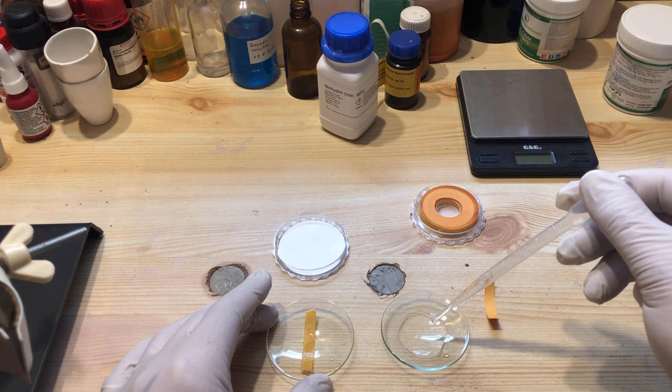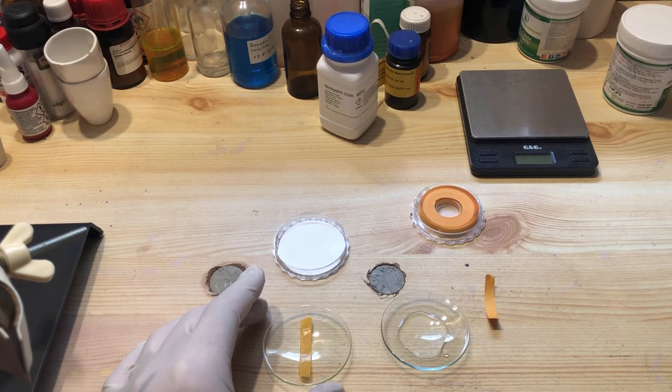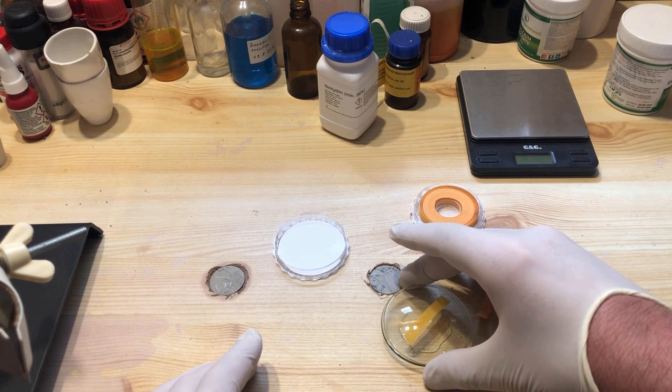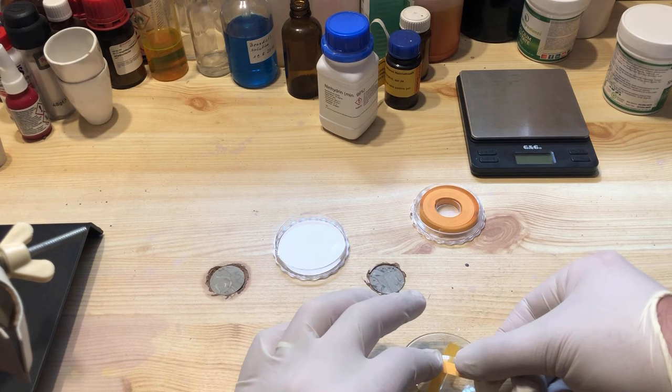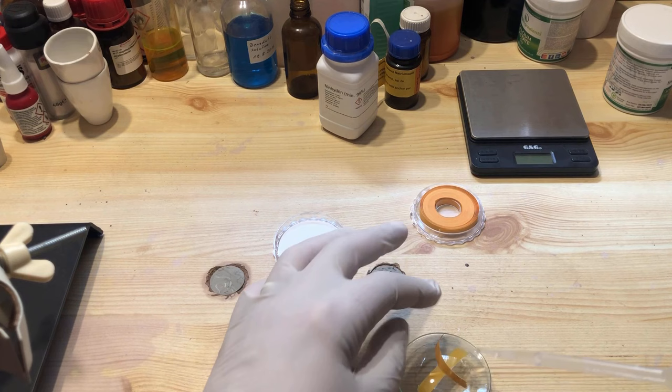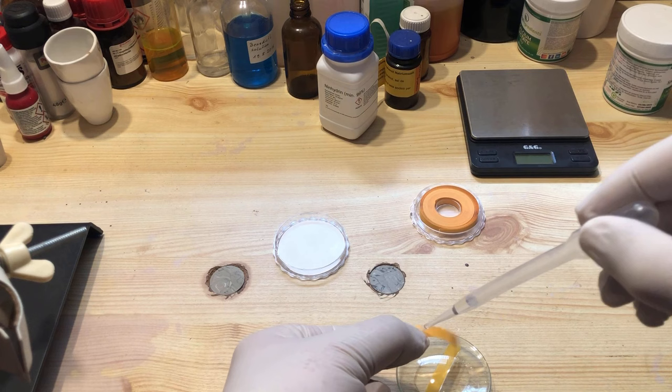Since ninhydrin also shows the same color change in the presence of ammonia, I examine the sample by means of the so-called cross test. For this purpose, the sample is placed in a watch glass, to which concentrated sodium hydroxide solution is added, and covered with a second watch glass, on the inside of which a moistened piece of pH indicator adheres. A second moistened piece of pH indicator is placed on the outside so that it forms a cross — hence the name of the test. This ensures that the gas produced really comes from the reaction and not from the surrounding air.